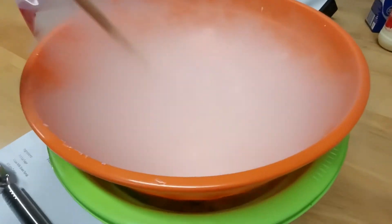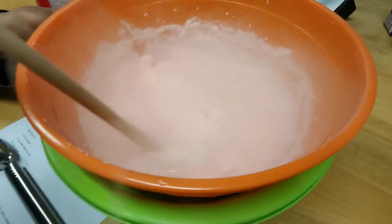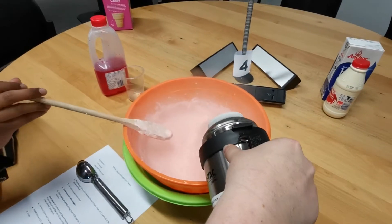I think we need more. Yeah, we need more. Just keep stirring as I pour.